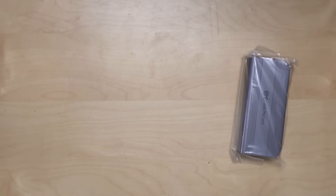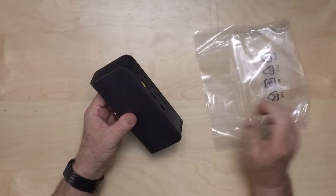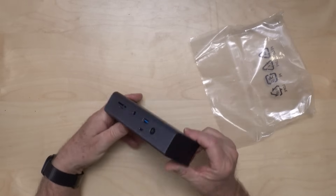It looks to be exactly the same one that comes with the OWC, even has the Mickey Mouse plug. 180 watts is a little weak for a dock, but considering this dock doesn't really have that many extra ports, it should be enough. Let's take a look at the dock itself — kind of a nice design.